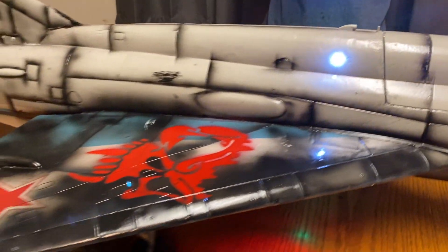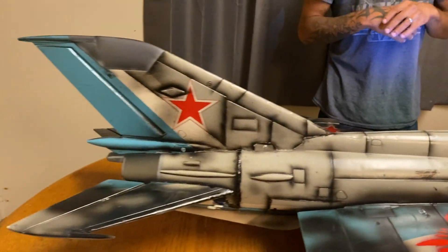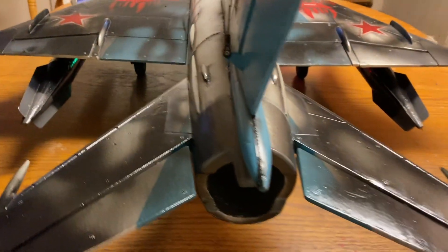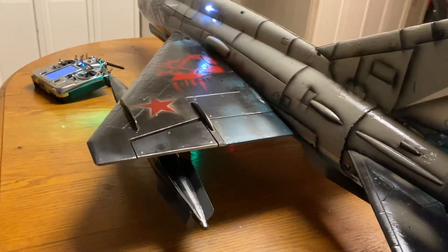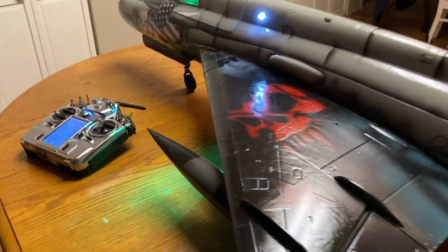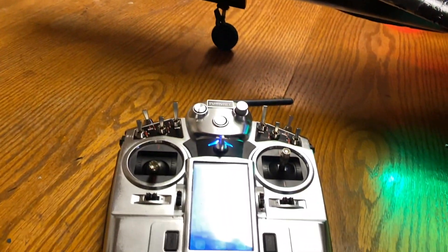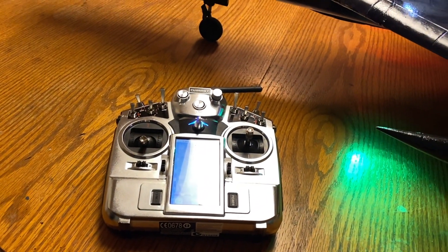So I replaced all the servos. I put all 9-gram metal digital servos in here. It turned out great. I had a lot of servos left from a crashed 90mm FA-18 Blue Hornet scheme that I recently had, and yeah, it turned out great, guys.